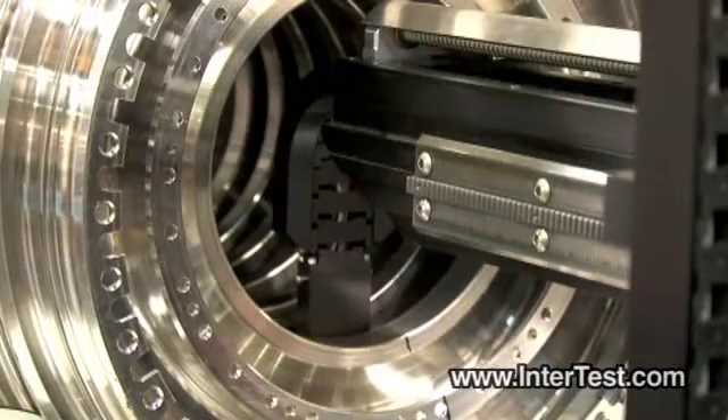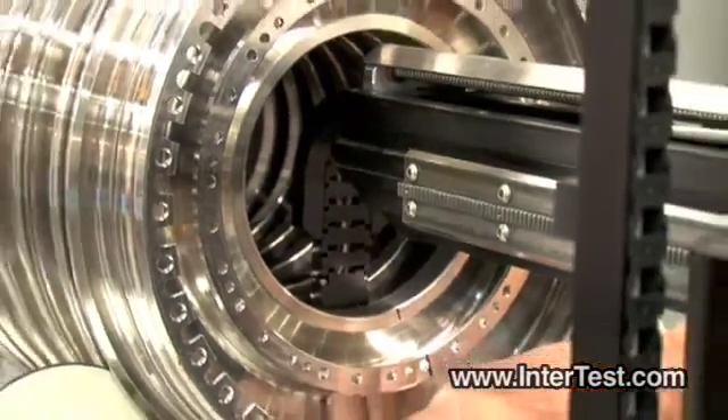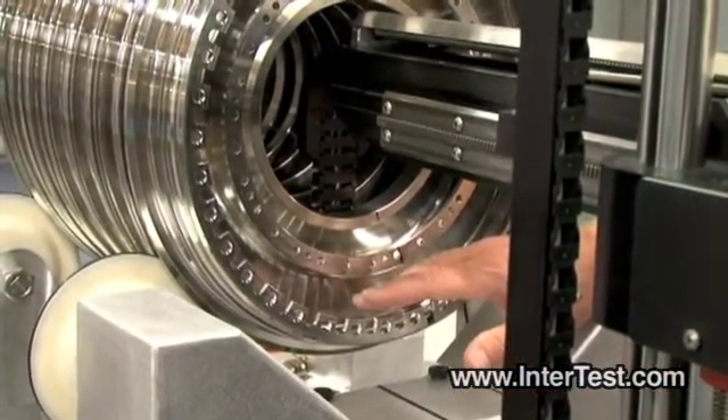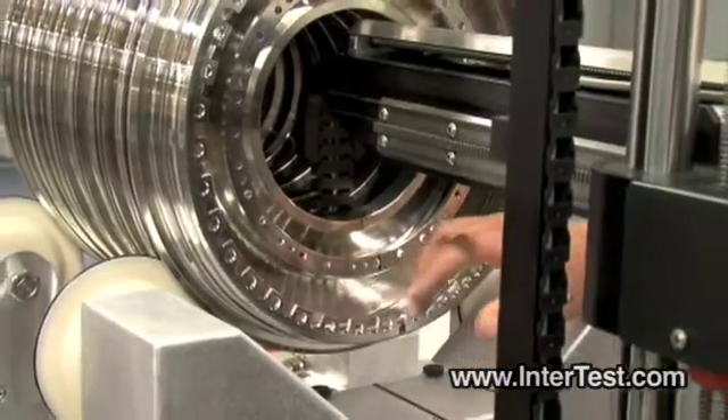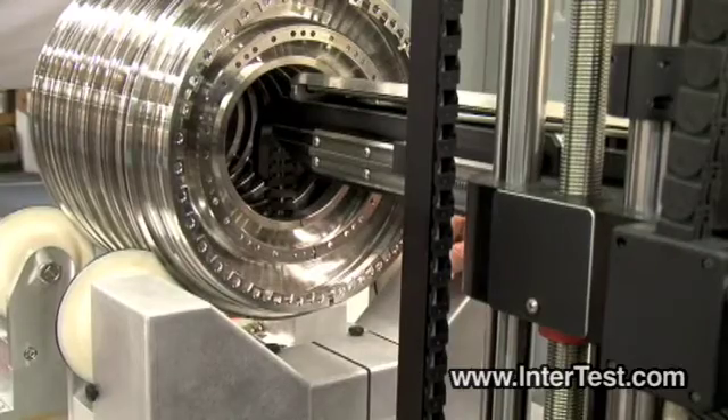The web face scan, as we saw earlier, starts where the web joins the outside of the spool. We'll do a 360-degree rotation, index in the radial reach direction, and re-scan 360 degrees, and repeat that process until we've completed the web.